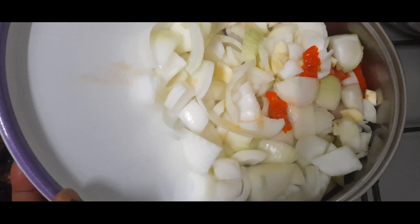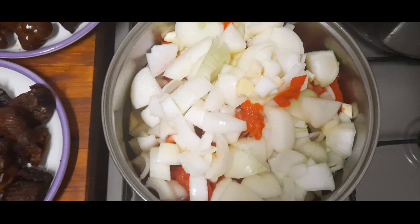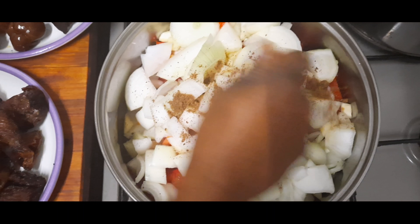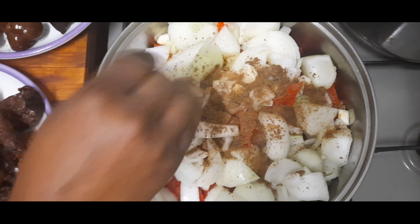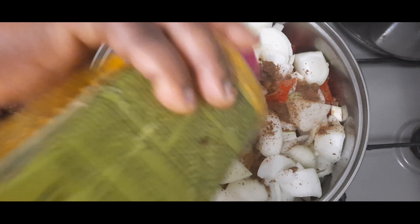Stay tuned. I'm back guys — first we put the tomato, the onion, pepper, some garlic, and some garlic cubes, and some curry into the blender.